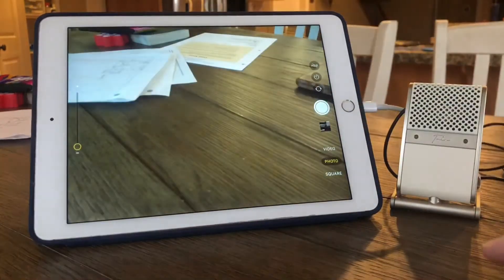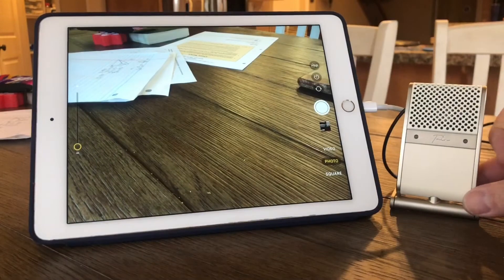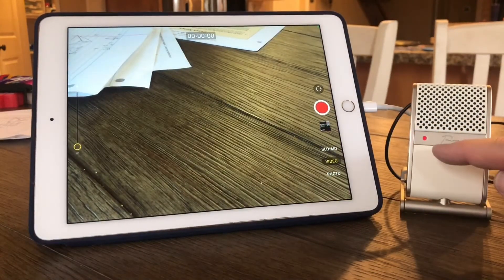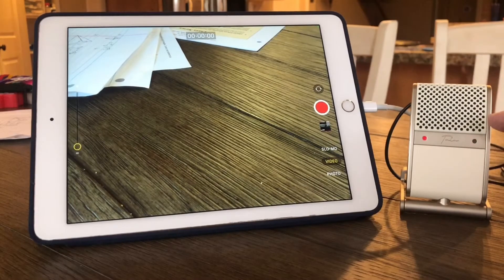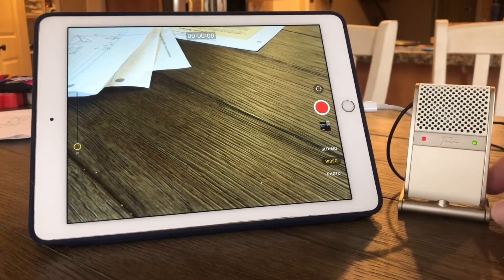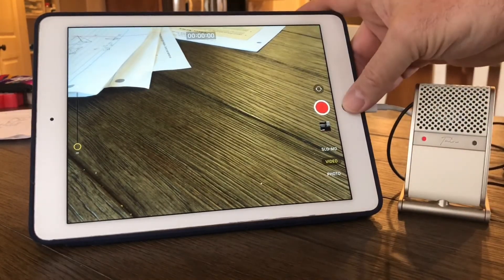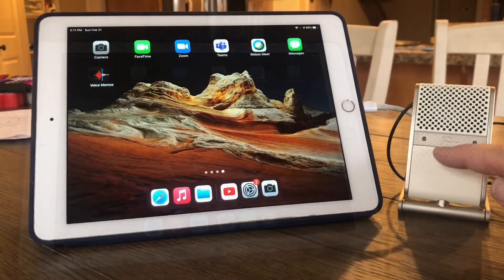Camera. When I enable the camera and change to video, you'll notice the mic light came on. Even when I'm talking, the microphone is picking up my voice. So the Tula works with video based off the media cable. I'll close out of there — you can see the light went back off.